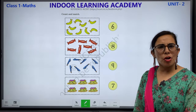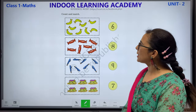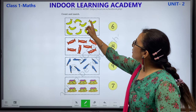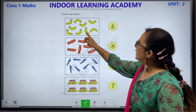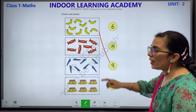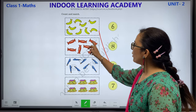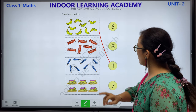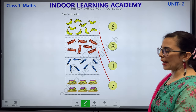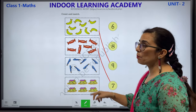Count and match. What you have to do: count and match. Let's count the bananas: 1, 2, 3, 4, 5, 6, 7, 8 and 9 bananas. Where is number 9? This is number 9 — we are going to match. Let us count number of toffees: 1, 2, 3, 4, 5, 6 and 7. We have 7 toffees. Then: 1, 2, 3, 4, 5, 6, 7 and 8 pence. How many pence? We have 8 pence.